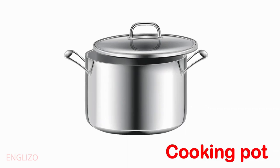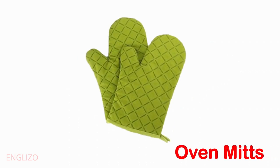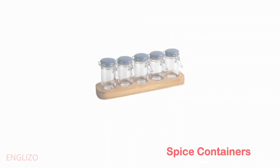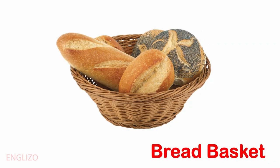Cooking pot. Baking sheet. Oven mitt. Spice containers. Bread basket.